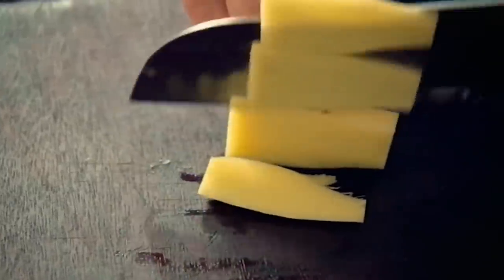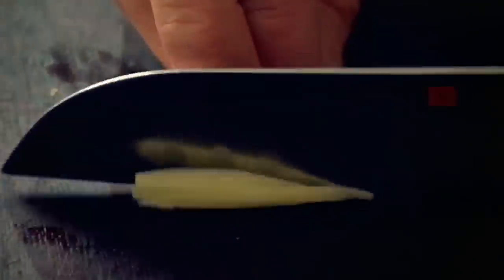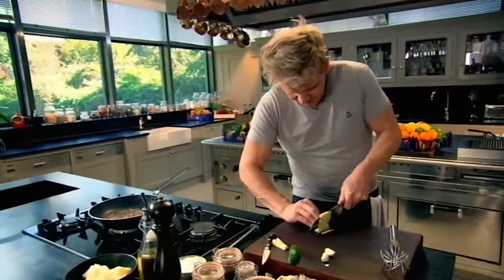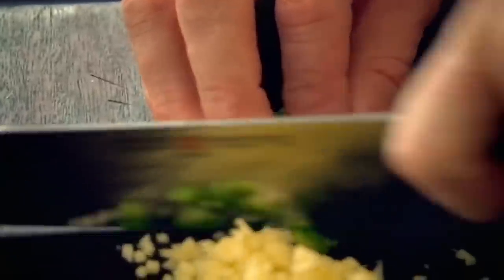And then fresh ginger. Slice them nice and thinly, stack it back up, and then just slice nice little thin slices in there. And then keep that bunched up. Shake the chilli — removing the seeds will prevent things getting too hot.